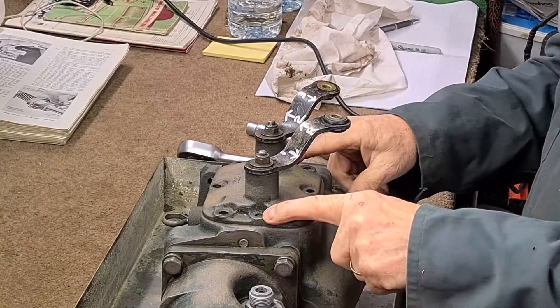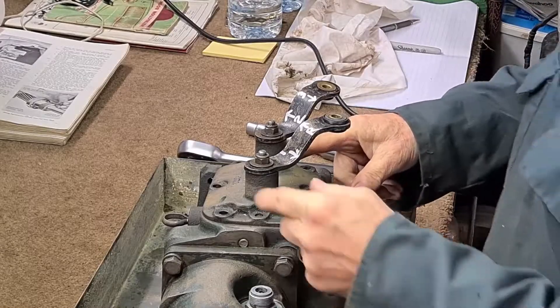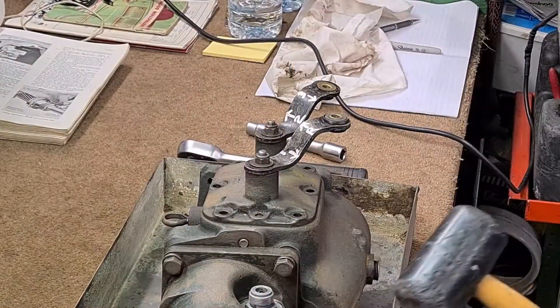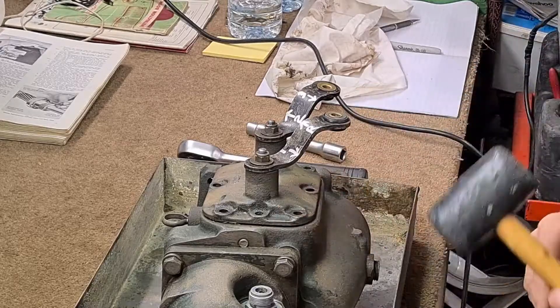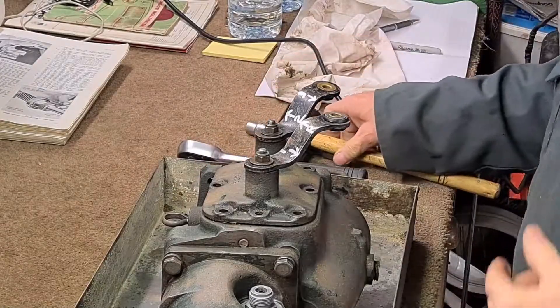There are two dowels holding and locating it, so I need to get under there somehow. That's broken the seal. I'll make sure this is in neutral - yes, that's in neutral.